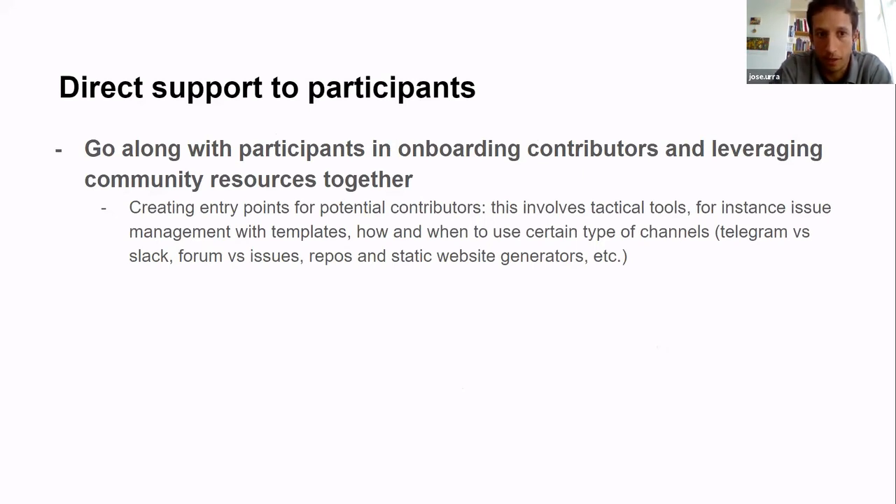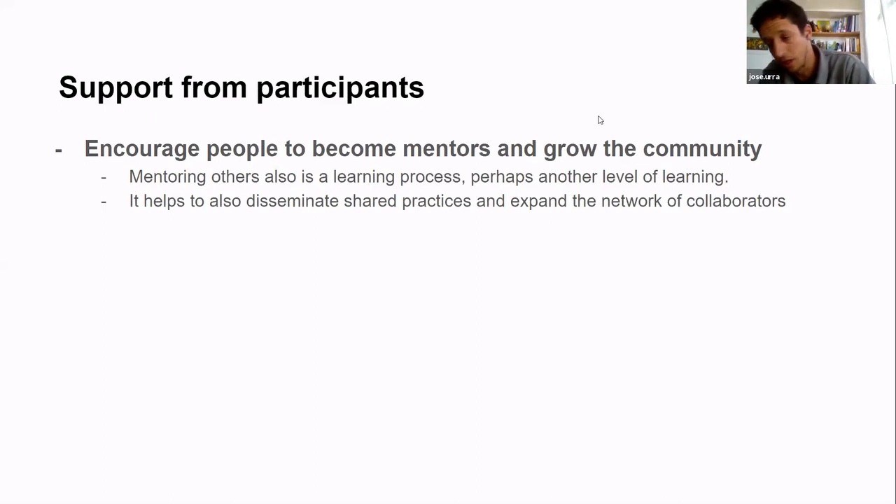Another element we believe will work — because it worked with Mozilla — is directly supporting participants. We want to go along with participants in onboarding contributors and leveraging community resources together. For example, sometimes you need a template on how to suggest a feature or improvement in a product, because people don't know how to do it. Having guidelines — like specifying what your feature is and whether you can work on it — makes it easier for others to join and contribute successfully.